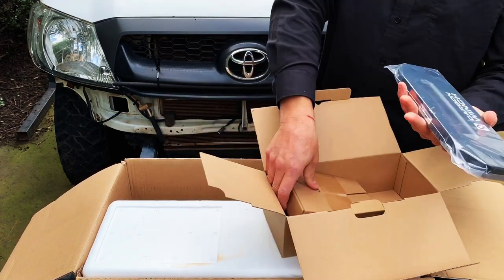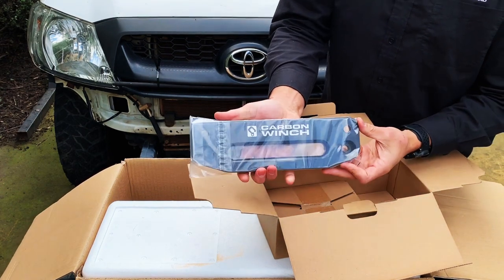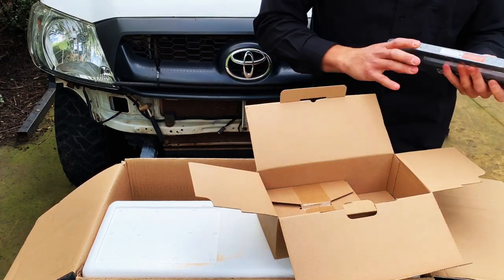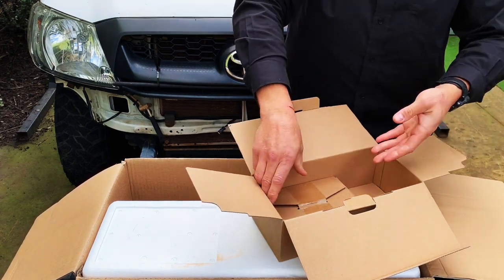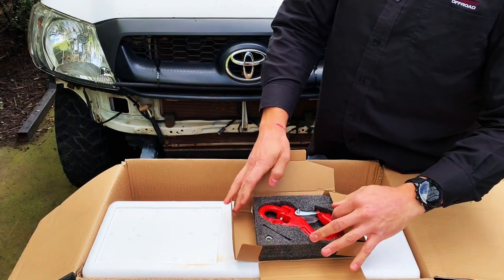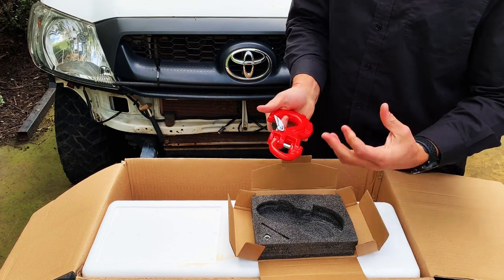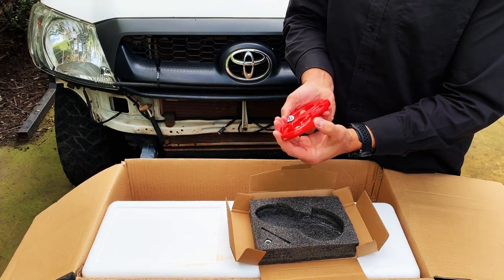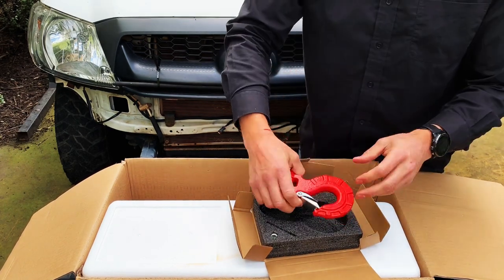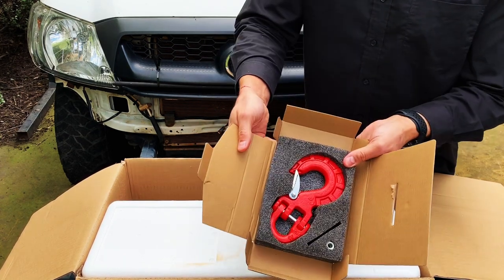Let's go to the fairlead first. This is the universal fit fairlead, which gives you a couple of different mounting options depending on what style of bull bar you've got and how the mounting pattern fits up. In the next box there is your hook. This is a pin style hook — the rope has a little eyelet on it and you literally pull the pin out and fit the hook. That means you can replace a hook or take it on and off. People have their personal preference on the type of hook, but this is an extremely strong hook.